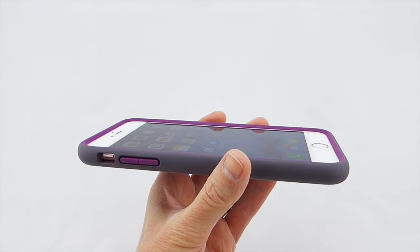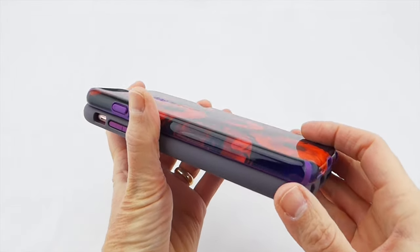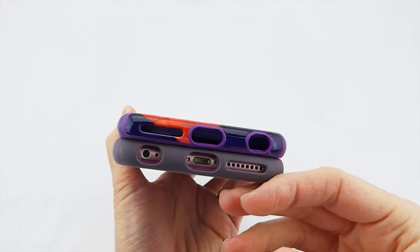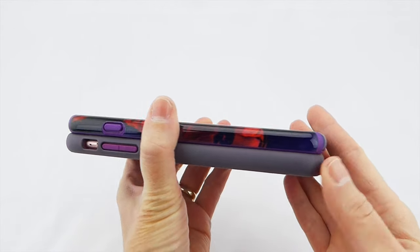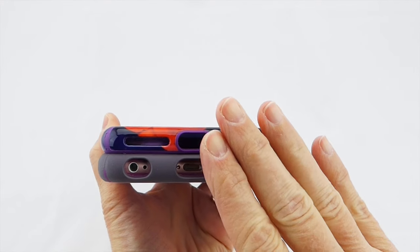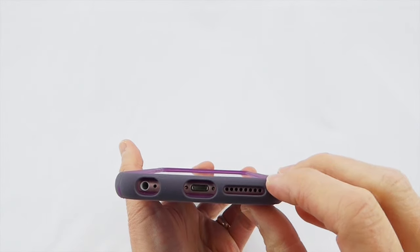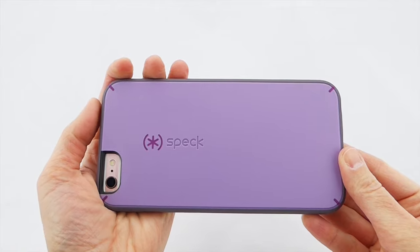In terms of size, comparing it to a regular candy shell case — this is one of the beautiful candy shell inked cases — you can see that it is a little bit wider and a little bit thicker, and a very slight amount taller than a regular Speck case, but it is not a huge difference. This is not twice as thick or anything like that. So overall you have relatively minimal size differences and you do get quite a lot of benefits in terms of additional drop protection and screen protection.